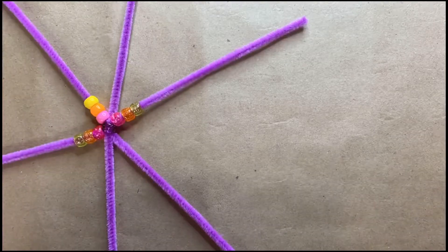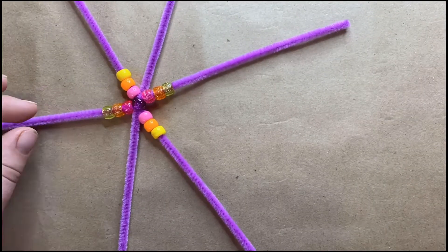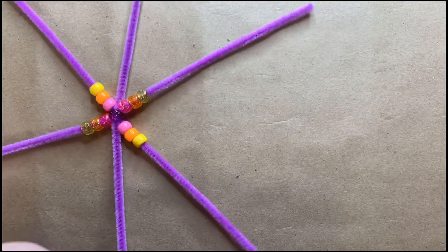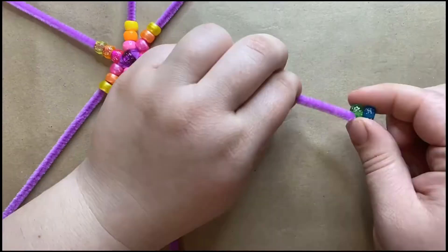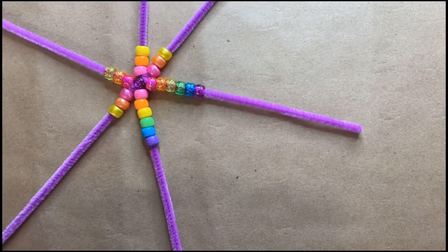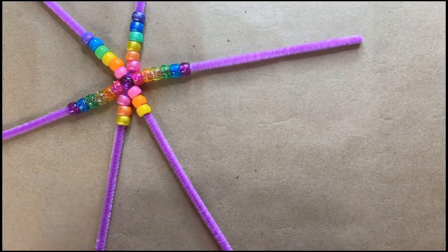The major difference between the bulb and the snowflake is that we're going to close the bulb, and you're going to need to put a lot more beads on there. I did 12 for this one, but I recommend doing closer to 16 or 20 just to make your bulb nice and big.